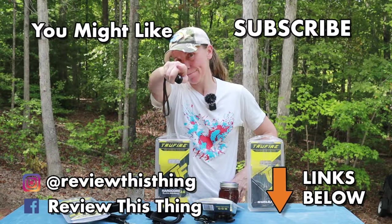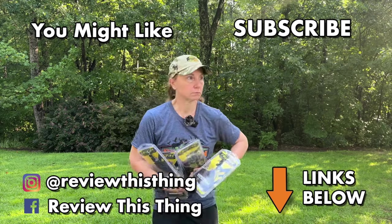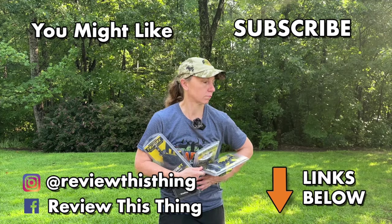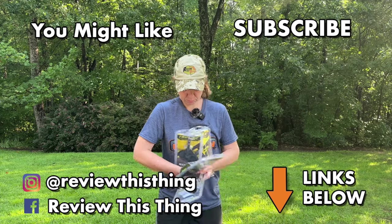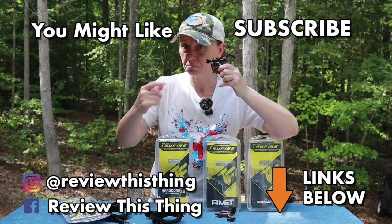Hey, thanks for watching our Truefire release comparison video. While you're here, like it, comment, share it with your friends. Make sure you hit that subscribe button and notification bell, and head over to reviewthisthing.tv to sign up for our newsletter. Also check us out on our Amazon storefront, Instagram, TikTok, Facebook, and Twitter, also known as X.